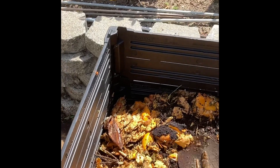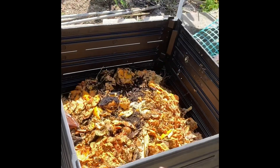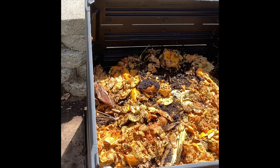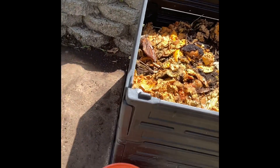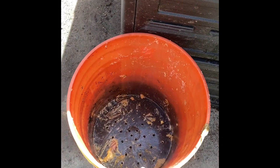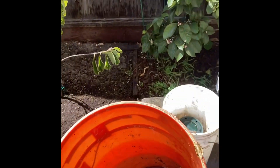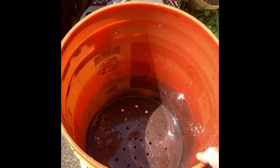I wet it and spray it down, which helps with the smell. Sometimes I add yard waste or shredded paper. Then you rinse out the bucket — this bucket has holes in the bottom, I forgot to mention that earlier. You have to drill a bunch of holes in the bottom so it can drain. Then you rinse it out and it's ready to be refilled, stacked back on top of each other.